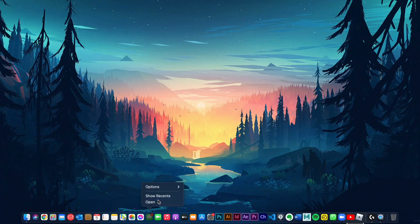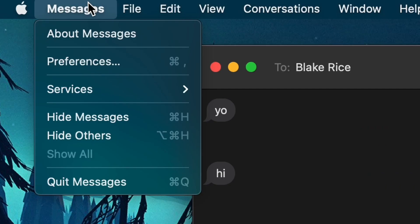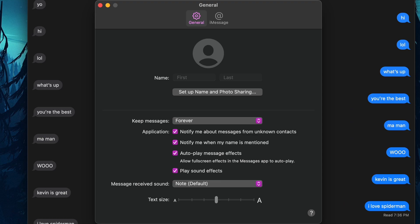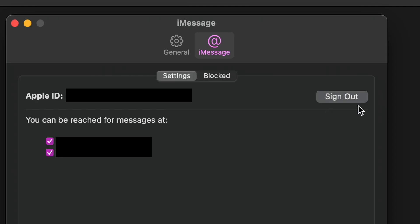Step 3: if you've ever used iMessage on your MacBook, we'll need to ensure that it's safely logged out of your messages as well. Click on the Messages app. Then, on the top of the screen, click on Messages and then open Preferences from here. Once this window pops up, click on iMessage and click on Sign Out to unlink your account.